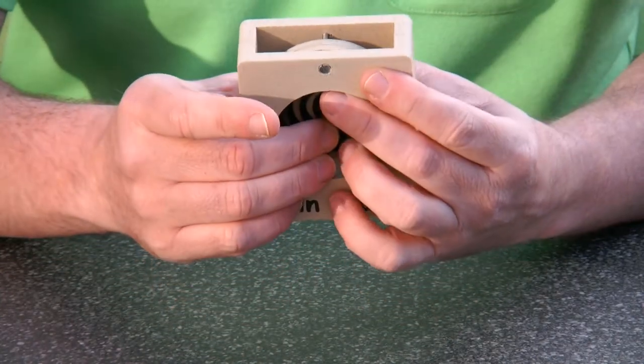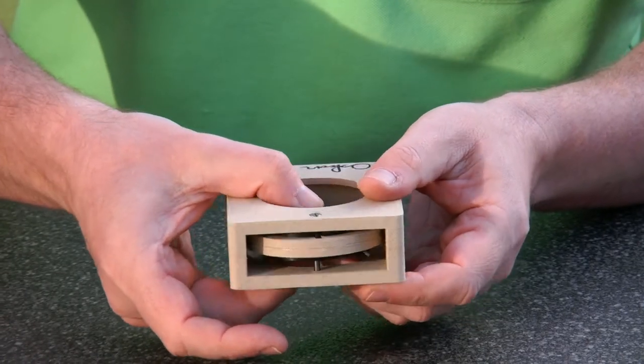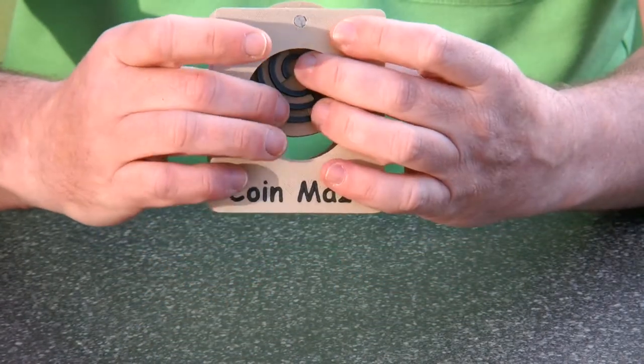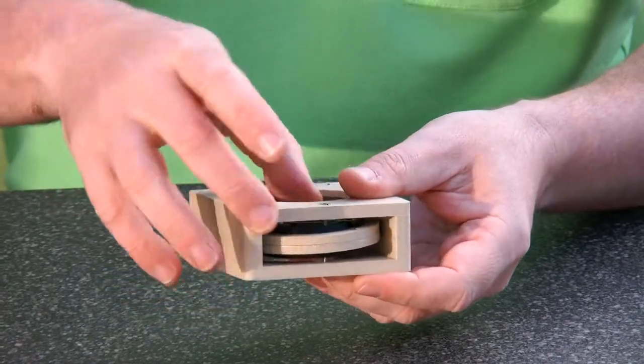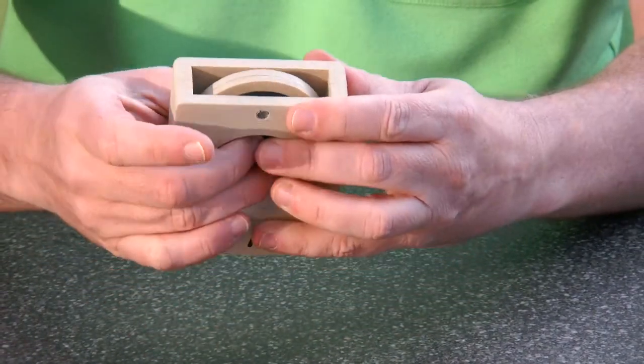The way it works is you move the piece in here, and then it has to go all the way through, and you rotate and have to solve the maze.